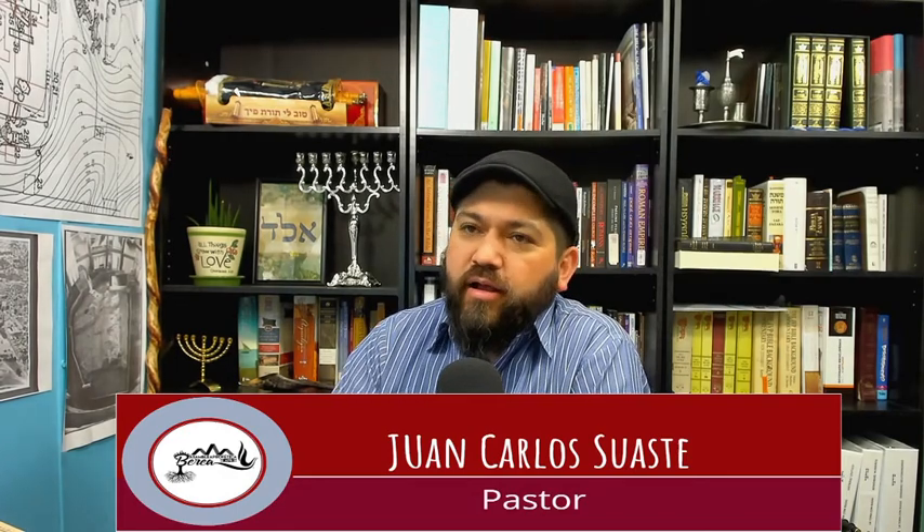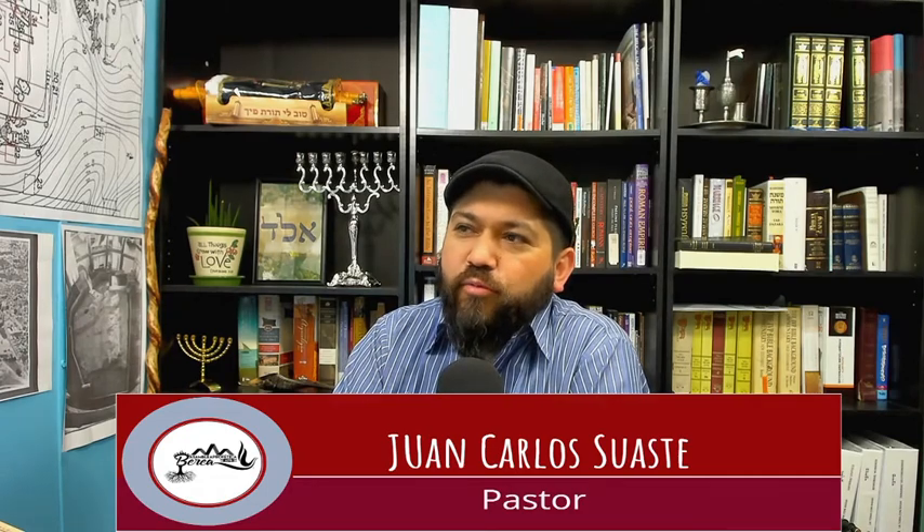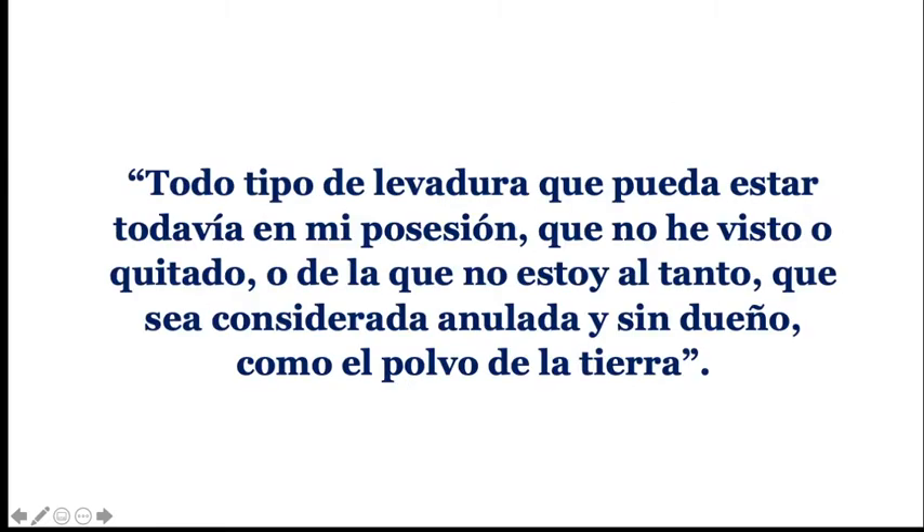Así es que no hay que volvernos locos, porque hoy vamos a ver que es algo más allá de solamente volvernos locos con las cosas. Todo se hace una oración, ellos hacen una oración muy hermosa: 'Todo tipo de levadura que pueda estar todavía en mi posesión, que no he visto o quitado, o de la que no estoy al tanto, que sea considerada anulada y sin dueño como el polvo de la tierra.' Esa es una oración que se hace dentro de lo que es el judaísmo y dentro de lo que se conoce como las raíces hebreas.